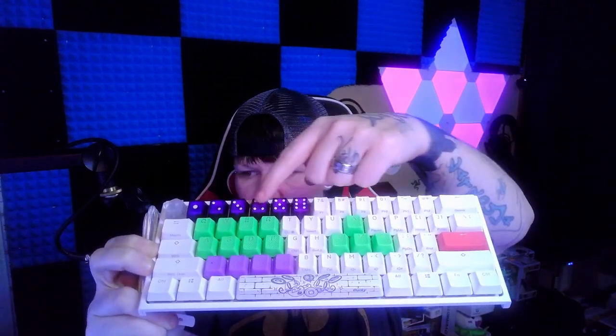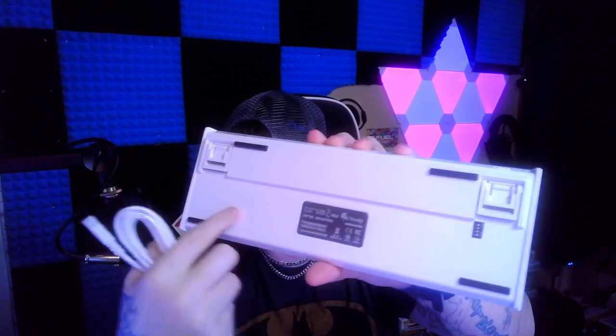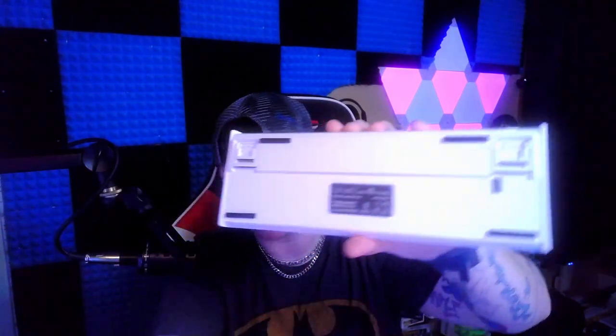All these keycaps here are rubber, and you've got the dice up here — this is a random color that comes with Ducky. Ducky's got the kick-out stands on the bottom with your changeable thing. Ducky is a really, really good company. You can get them from a company out of West Tennessee called MechanicalKeyboards.com, and they'll run you about $100.